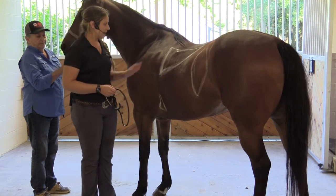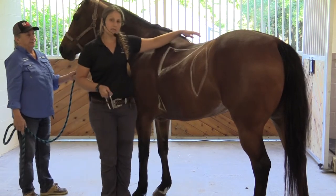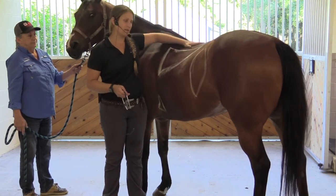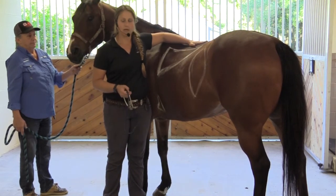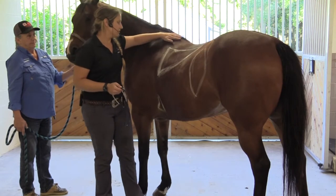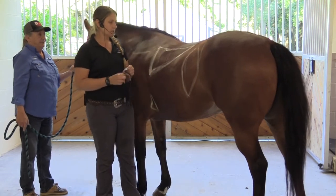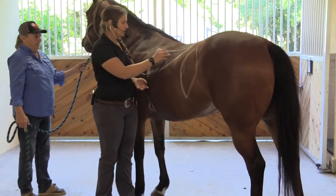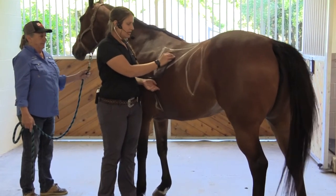The next aspect we're going to listen to is their lungs. A lot of times I'll see people listening right up high on the shoulder area, but all you're listening to there is muscle — you're not going to hear much of anything. When listening to lungs, you're basically trying to hear if there's any sort of crackles, any kind of wheezing, anything like that.